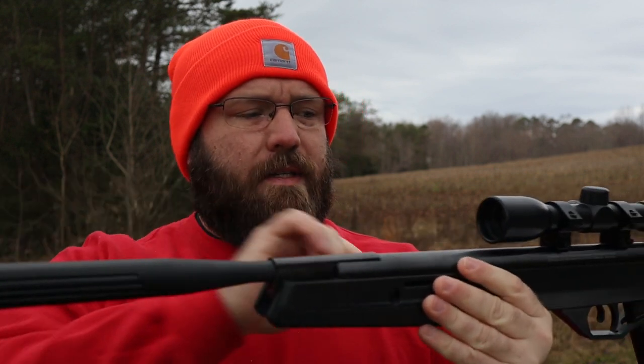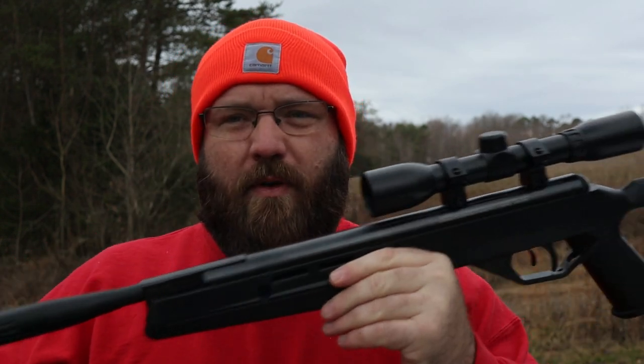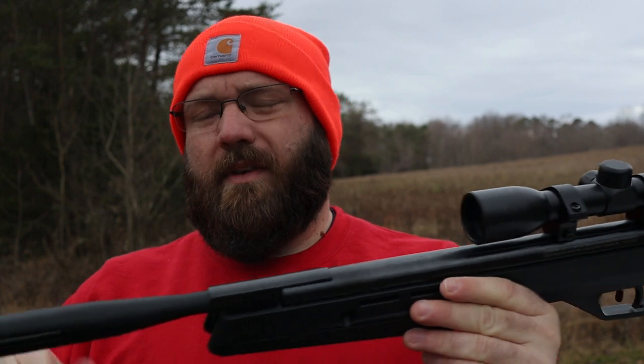This rifle is nitro piston, which means the actuator looks kind of like when you raise the back latch of an SUV — but it's really high pressure and only exerts force one way. It's got a nitro piston inside the piston that pushes the air forward. I'm familiar with this design, which is why I went with Crosman instead of the Gamo Black Beauty Knight Sparrow or whatever they name their guns.